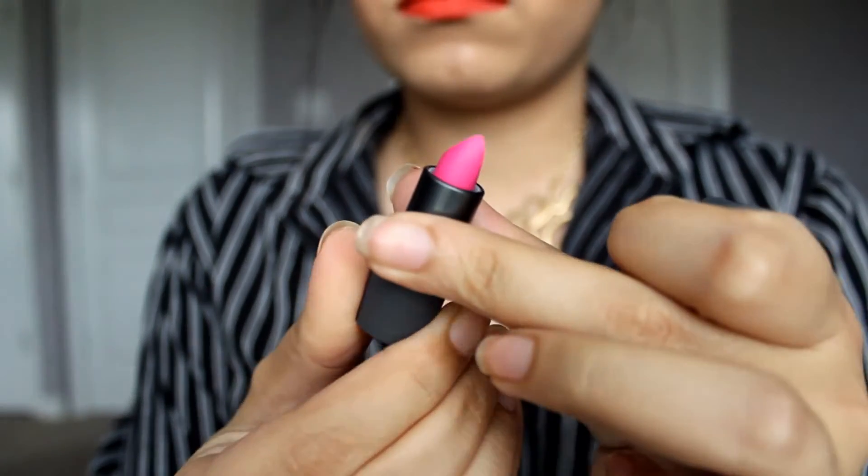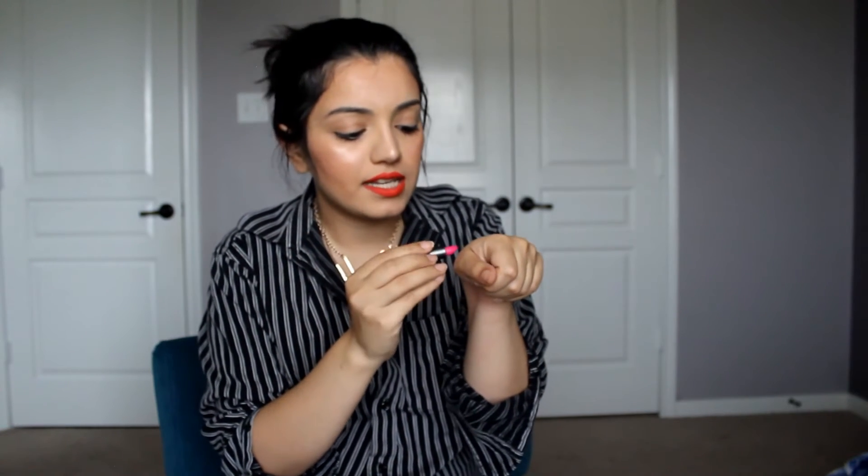Next, I have been planning to buy the Bite Beauty Amuse Bouche lipstick for so long, and it's in this month's box! The color is called Kimchi and it's like a really hot pink. It's so smooth and creamy and it smells really good too. I know this is an all-natural kind of lipstick, so that's pretty awesome.